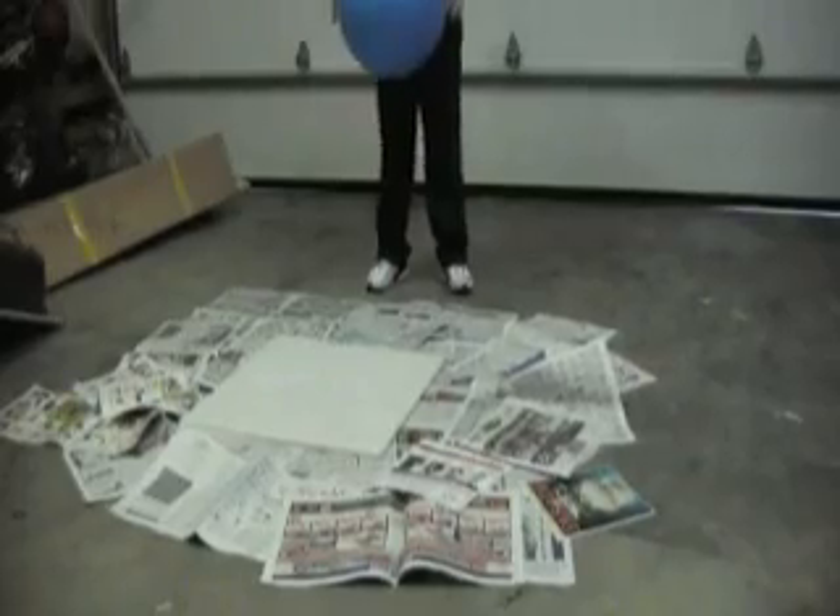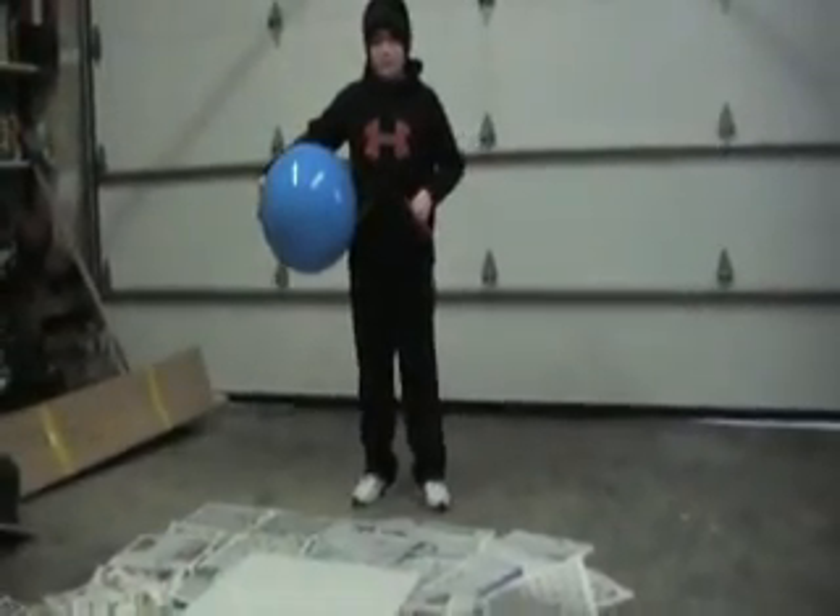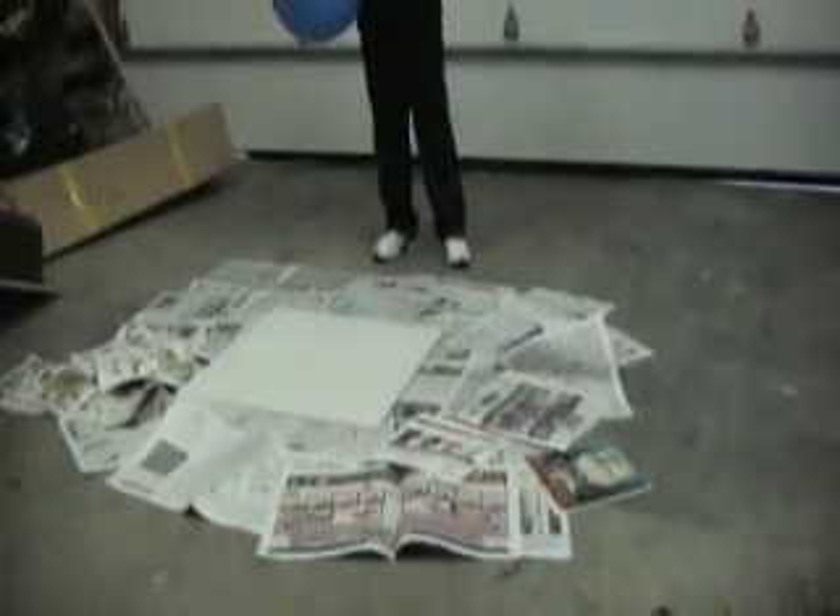All right, there's our base and there's the ball, Big T, and we're going to start mixing some plaster.